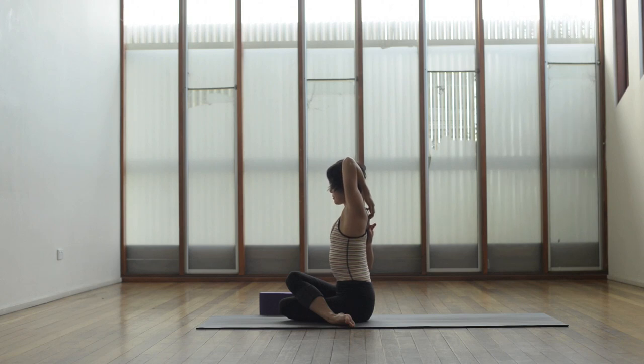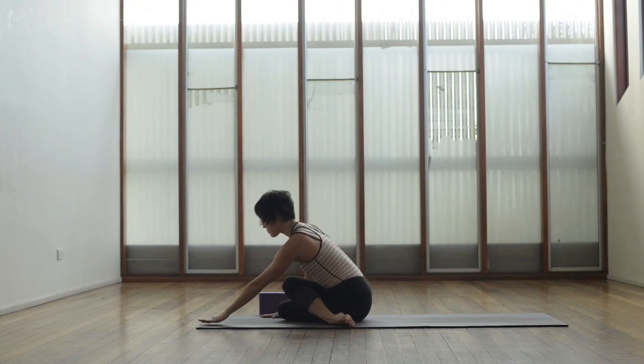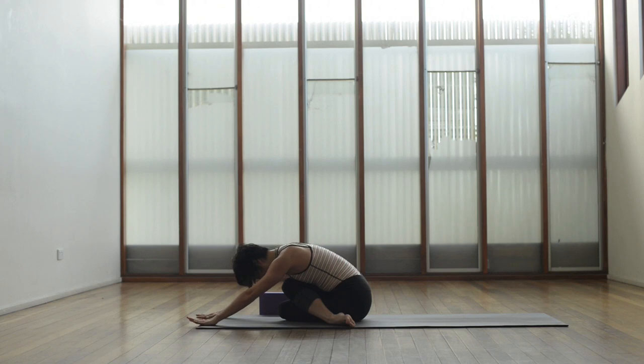Gently release the arms, bring the hands down in front of you, walk the hands out, relaxing the head down. Breathe into the upper back. With each exhale, allow the body to soften a little bit deeper.